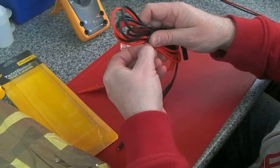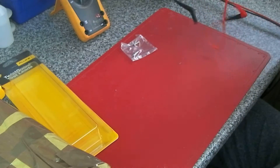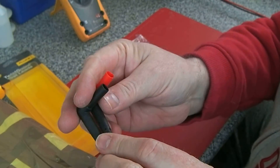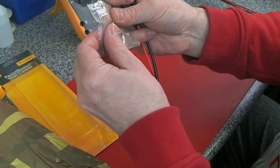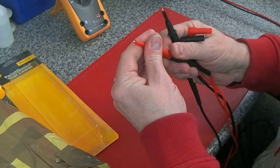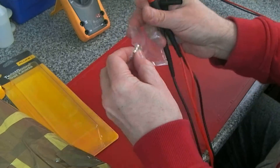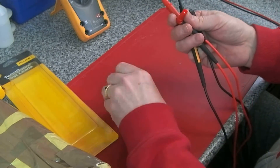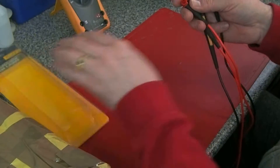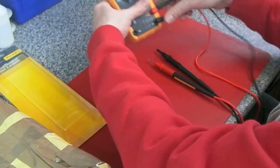I'm going to plug these quickly into the Fluke 77 before we get into the 87. They look very well made. There's a bag with a couple of replacement parts — I'm not sure what they're for actually. They've got a screw thread and kind of look like the part that would go on the meter, so we'll have to look at the instructions. I'm just going to show you the issue with the 77.